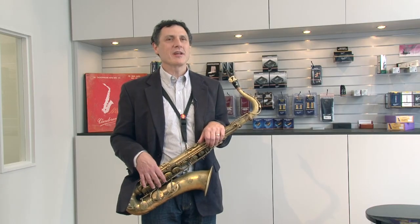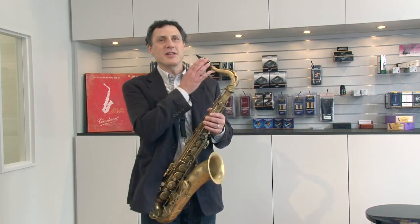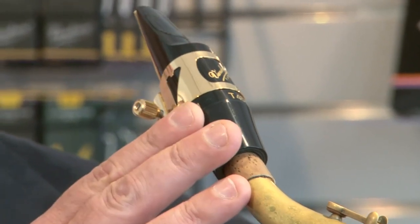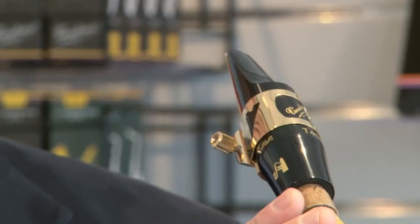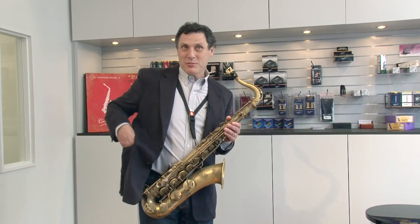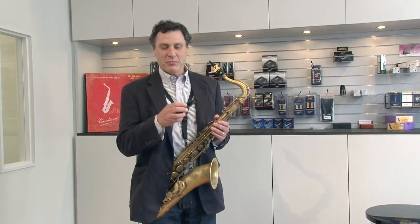An additional comment I'd like to make about Van Doren mouthpieces relates to their consistency. All of the mouthpieces that I play are stock — right out of the box, they haven't been worked on whatsoever. For the purpose of this video shoot today, so that you can very clearly see the equipment that I'm playing, we pulled right out of the box a brand new T45 Java for me to play.